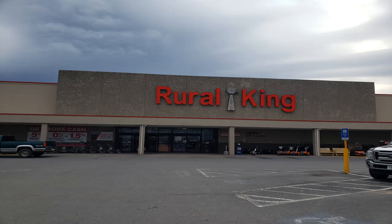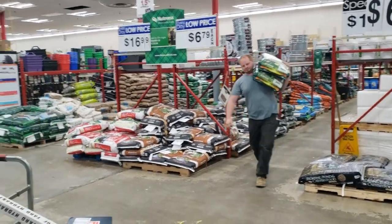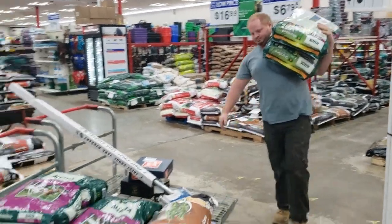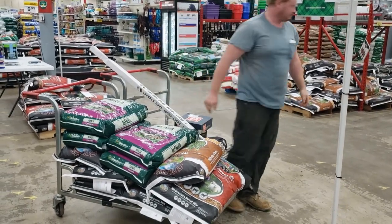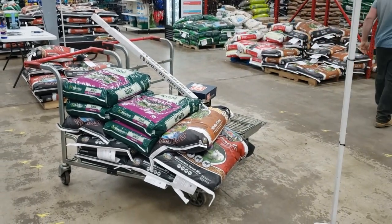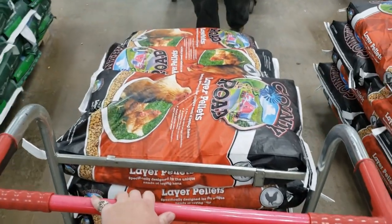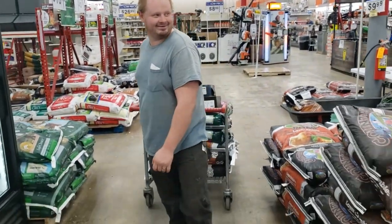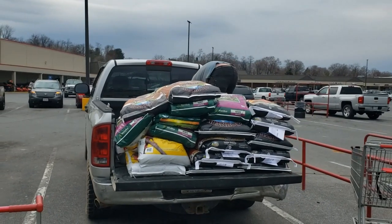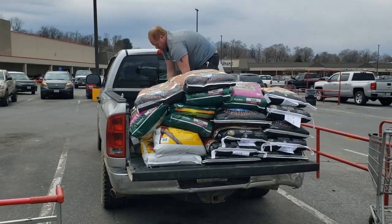Hey guys, here we are at Rural King again. We love coming to Rural King to get all our feed because it's really good feed and really good prices too. And when you're buying bulk like we do, that's exactly what you need. Hopefully we can get all this feed loaded and get home before the rain, and then we'll show you how we mix our own goat feed.